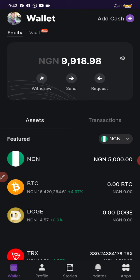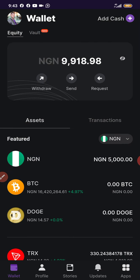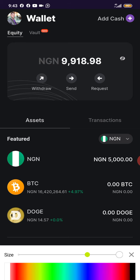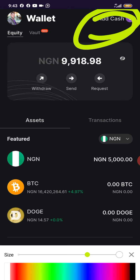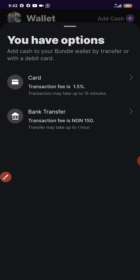This is my Bundle Hub account. Once you log in, try as much as possible to hide your BVN — that's the Bank Verification Number — to avoid any restriction or limitation. Once you've done that, click on Hard Cash.